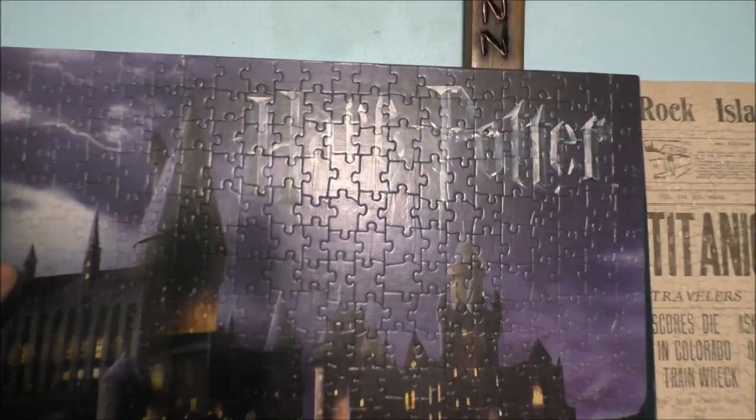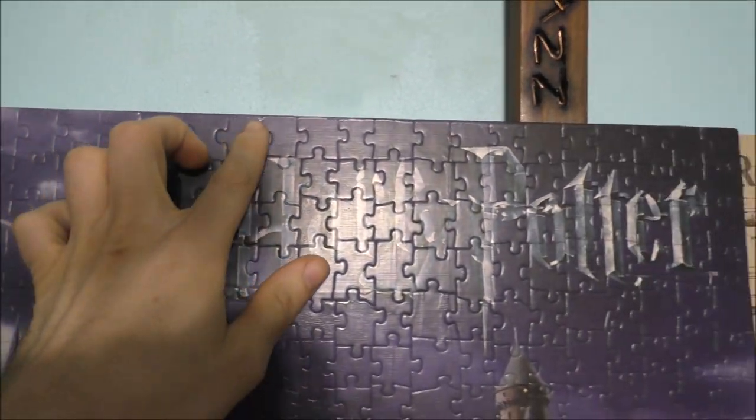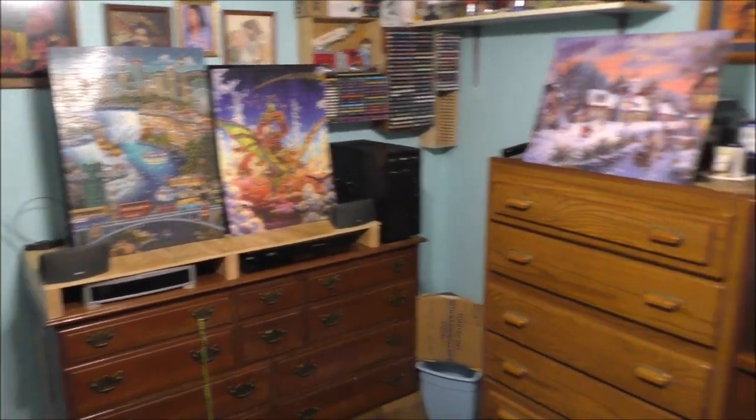But how do you know if these are glued? You can kind of tell by the glue lines in them. And yes, I do have a lot of different puzzles.